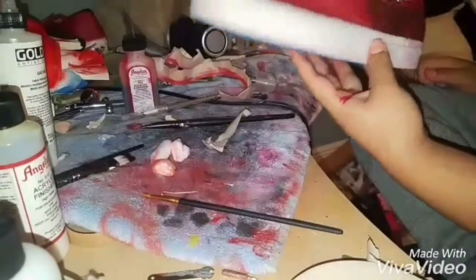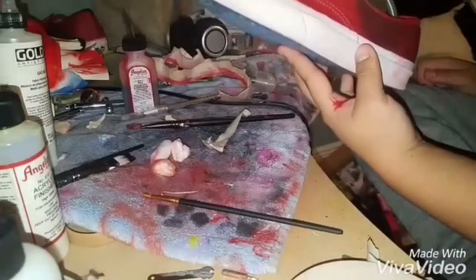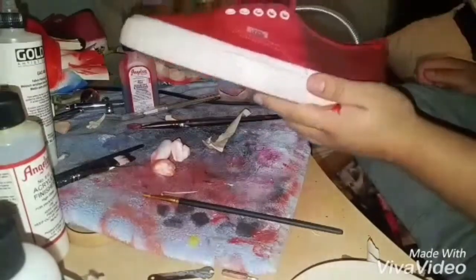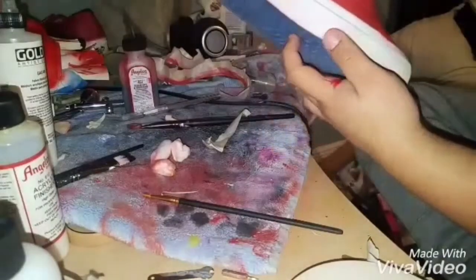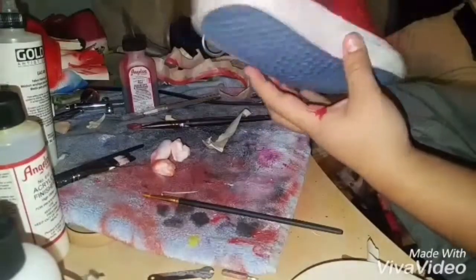I took the tape off and the shoes don't look that bad. They look pretty cool in my opinion. I'll get all these stains off with acetone.